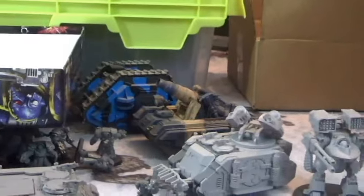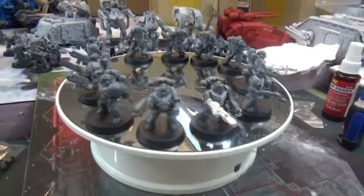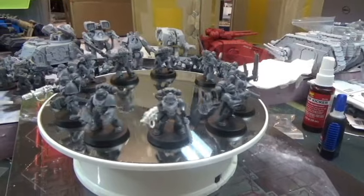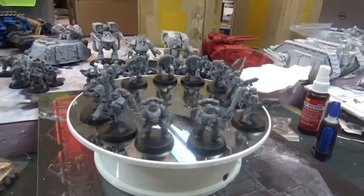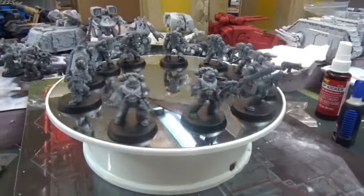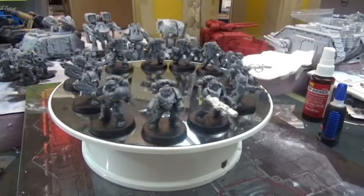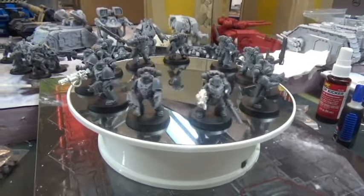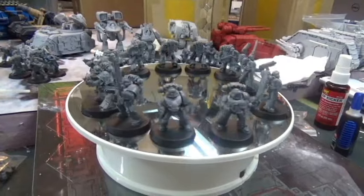That's everything I have together for my Thousand Sons army so far. I do have another Land Raider with some blue paint on it that I'm getting ready for my terminators. I'm pretty happy with it all — I want to get some paint on it and get a few more models together. I'll easily have over 2,000 points, which is where most games are. I want this army to be everything done and painted, since very few of my armies are fully painted — I tend to get excited about something, paint for a tournament, then move on.